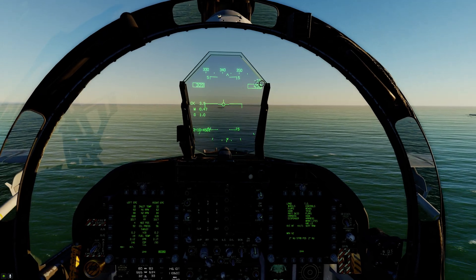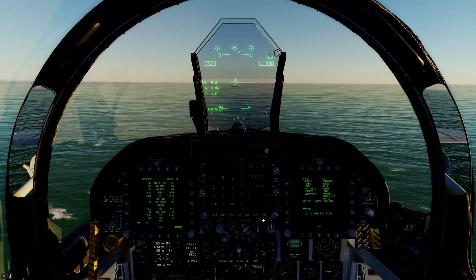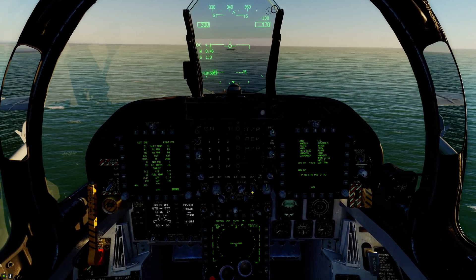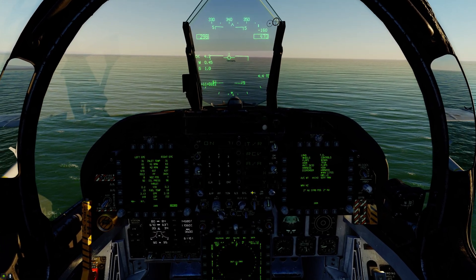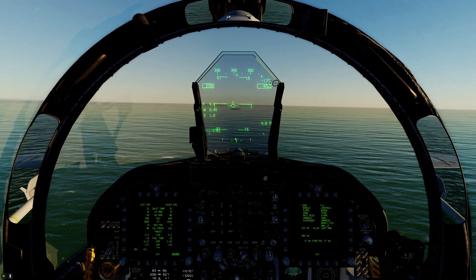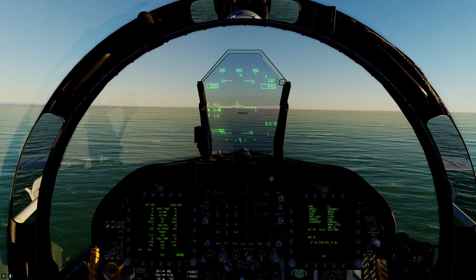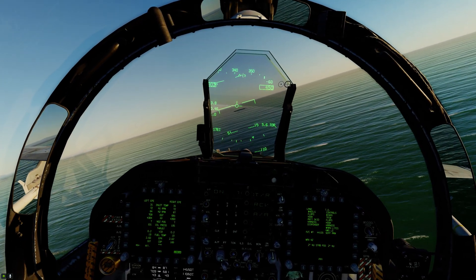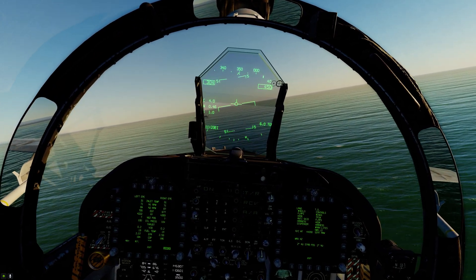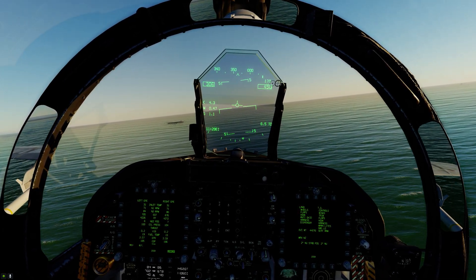One thing I forgot to do was activate the TACAN — 471 Xray. There we go, now we've got our DME. This will tell us when we're seven miles from the carrier so we can start our climb out. The procedure is: climb out at or below 500 feet, back over to BRC at 300 knots, until you reach seven miles, then climb out on your normal departure heading.